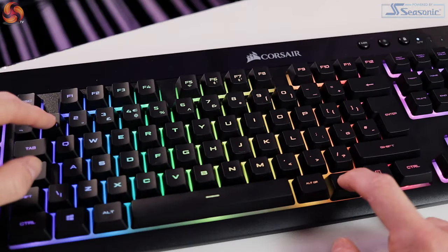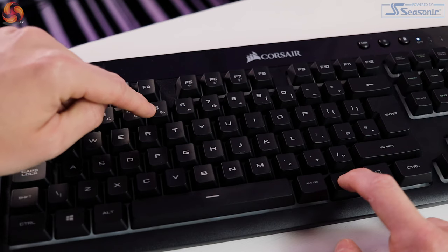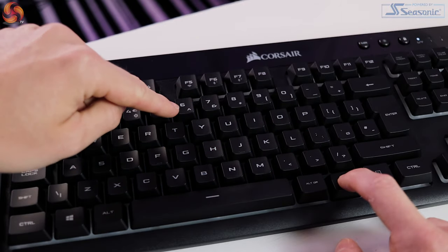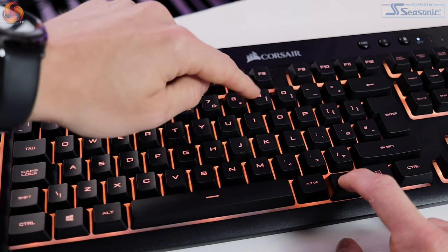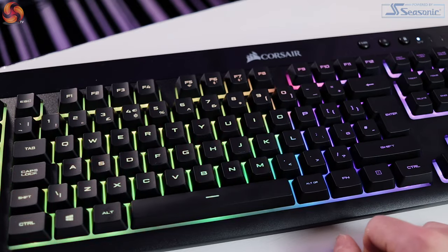There is a dedicated LED button just over here that will turn it off and change the brightness through those four stages. There are even multiple key combinations for 10 pre-installed onboard lighting modes, which can be controlled with the function key and the number keys. You don't even need to install iCUE — the Corsair software — if you don't want to, because the lighting modes are pre-installed on the keyboard's memory. This is a nice touch for people using a computer that isn't theirs or where they can't download software.